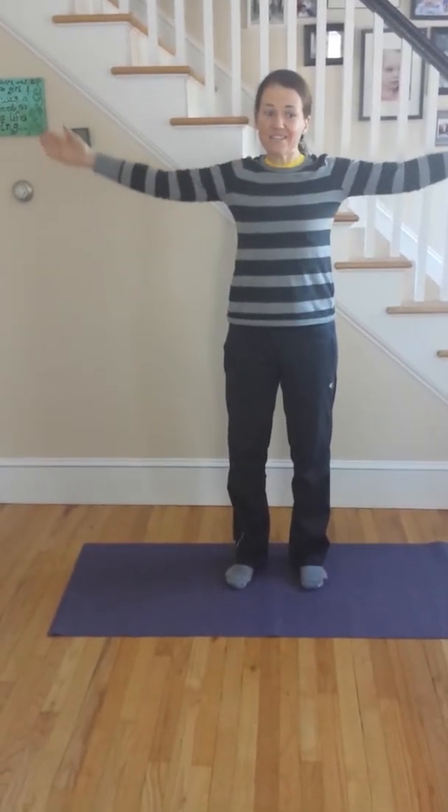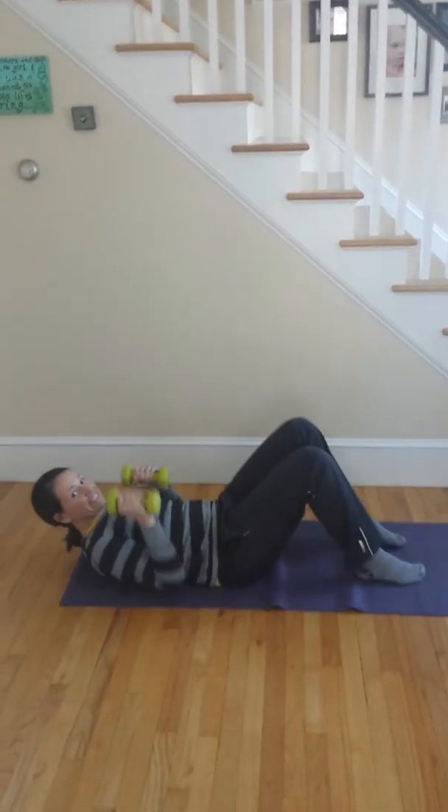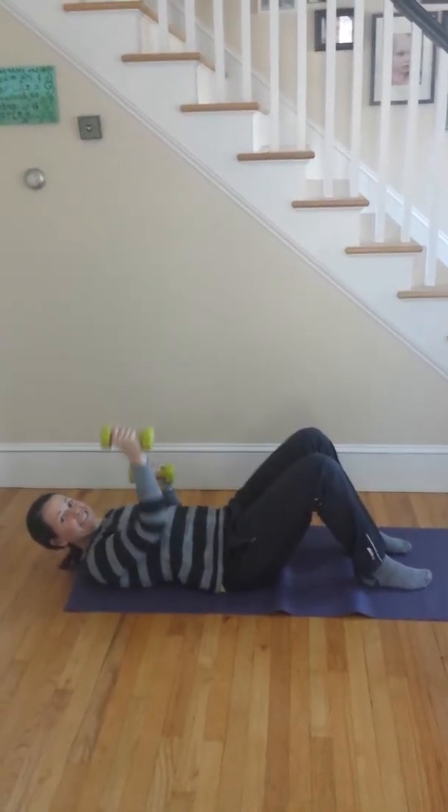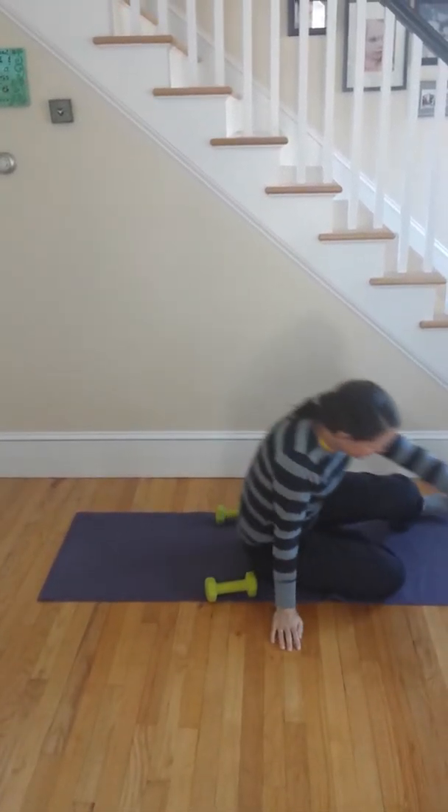Arm circles — that's pretty simple. Alternating floor press. Abdominal crunch. Ballet squat — you can do this one with or without weights.